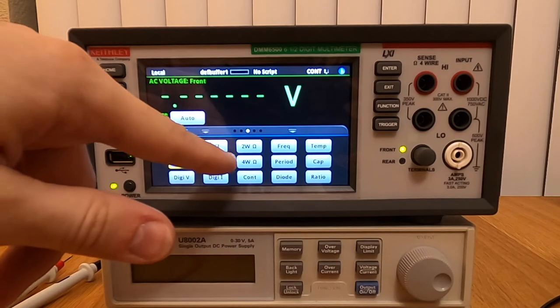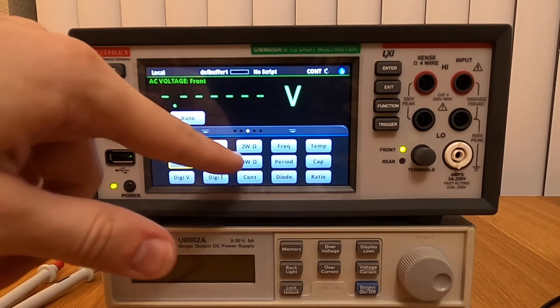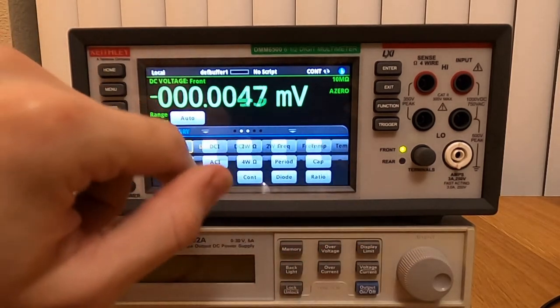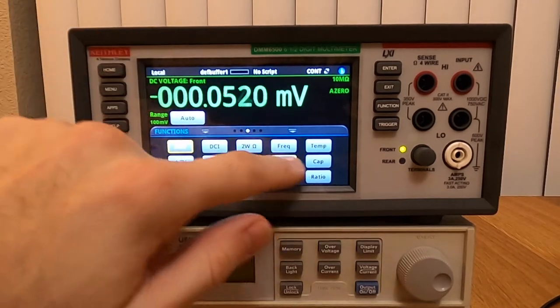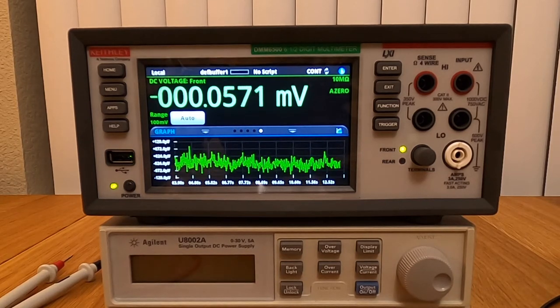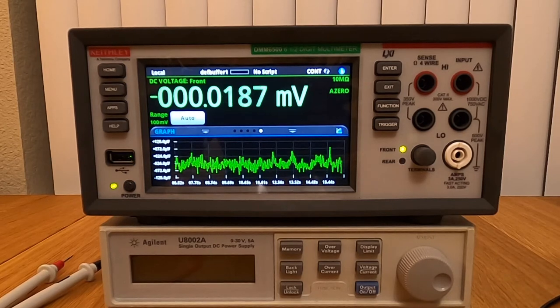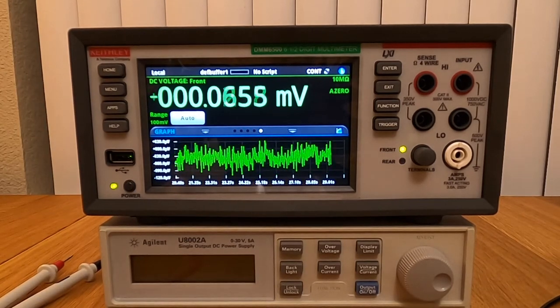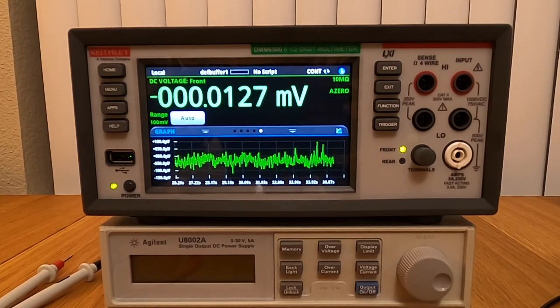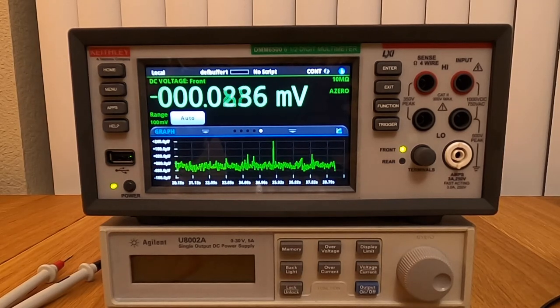When we switch functions it's pretty responsive too. We have a few relays clicking on the back, but that's normal. One of the reasons I bought this unit is for this: it has an integrated graphing capability. There are some situations where you need to do some data logging, check how a certain voltage or current is evolving, but you don't want to take the oscilloscope, or your oscilloscope is being used for something else. So you can just fire up the multimeter, configure the graphic mode, and maybe it's enough. It's the first time I see a multimeter with that capability.